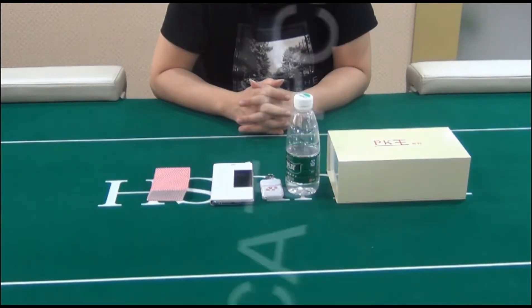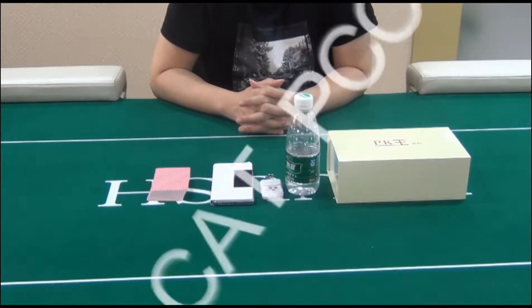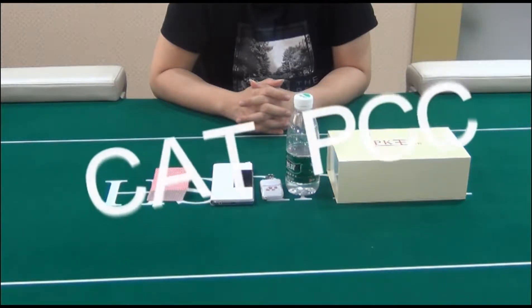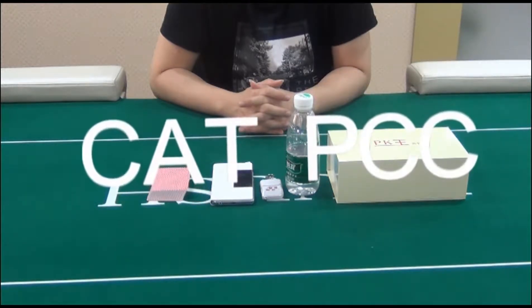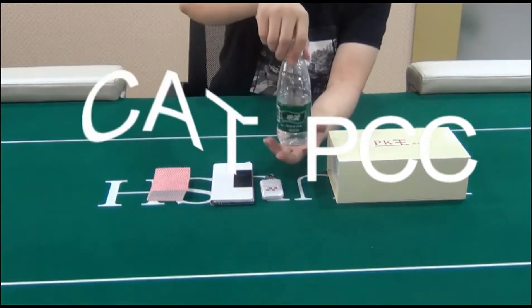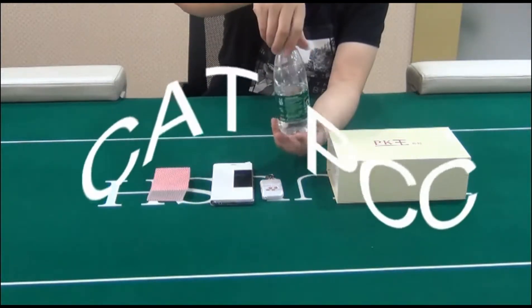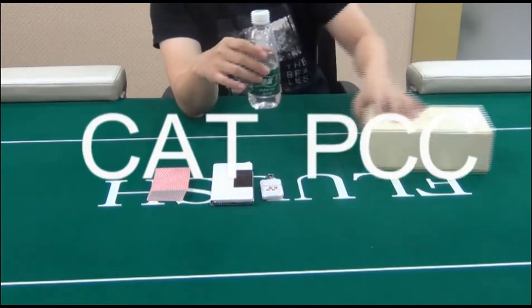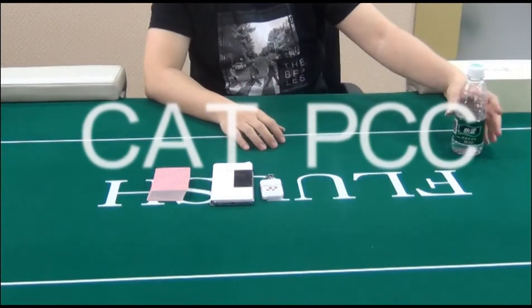Hello friends, welcome to our CADPCC. Today we make an introduction of a drinking water bottle lens, which is helpful for you to test this easily. This is the drinking water bottle with a concealable camera lens inside. You can fill the bottle with water without causing any influence on the camera lens.